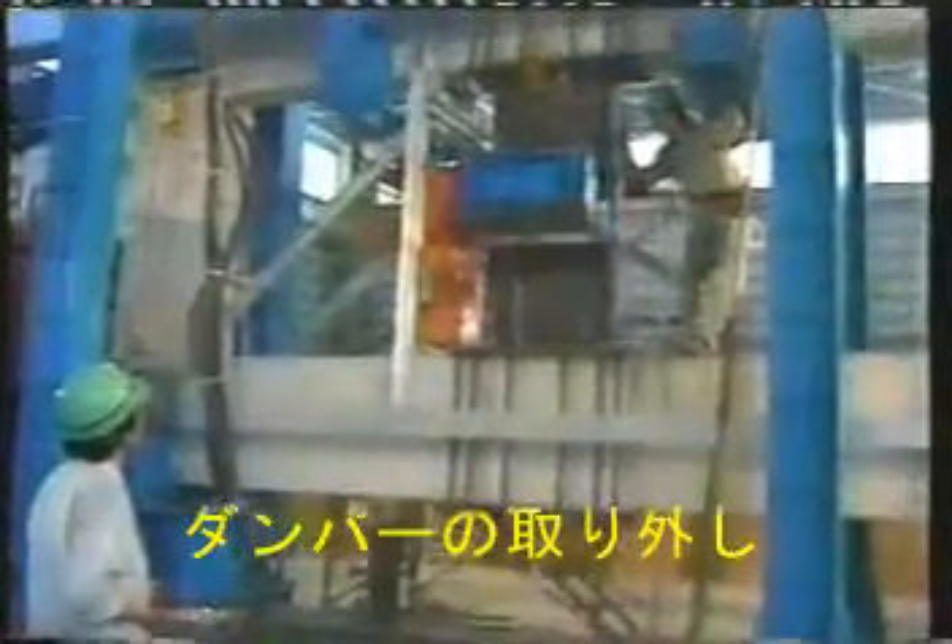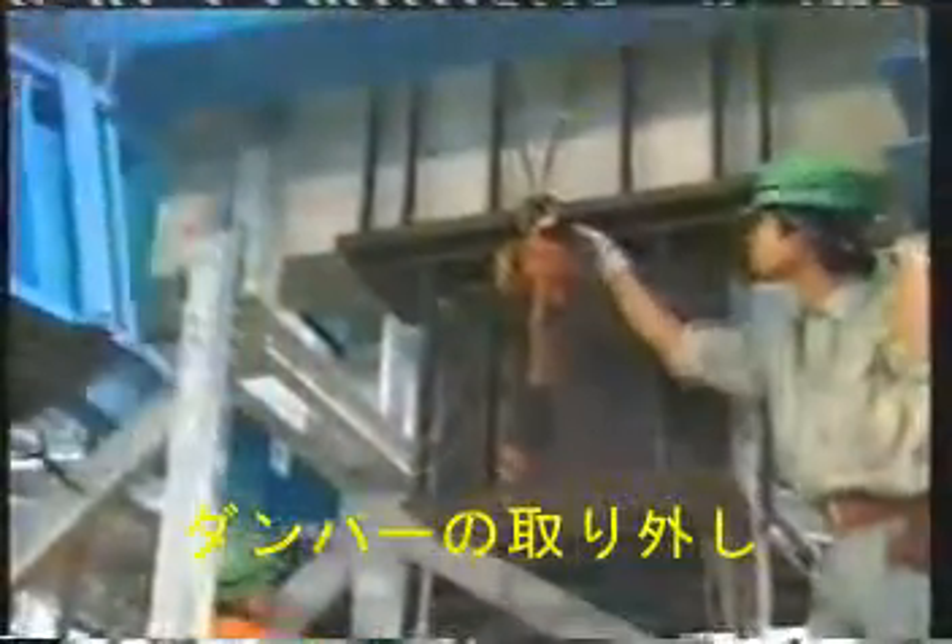Next, they remove the blue damping device, ready to check that the structure will collapse without it being in place. You can see the gap between the brown column where they've now taken it away. Let's see what happens without it.